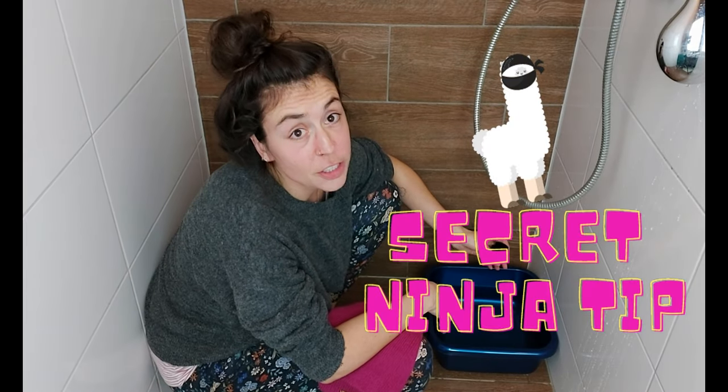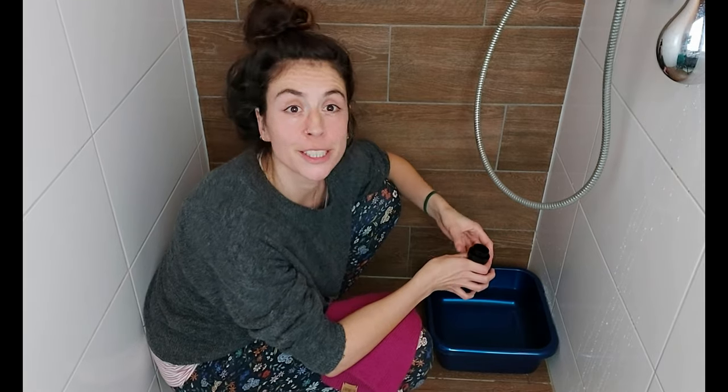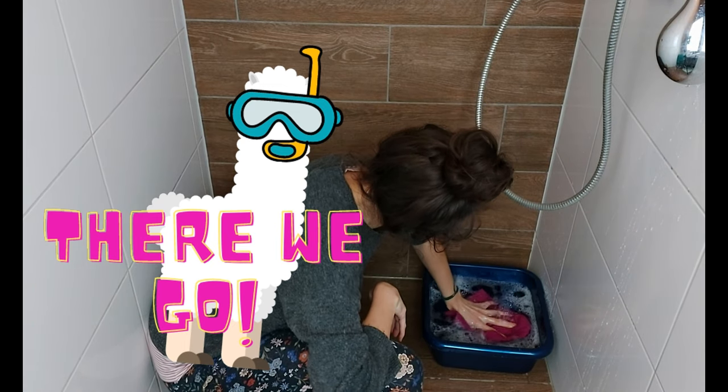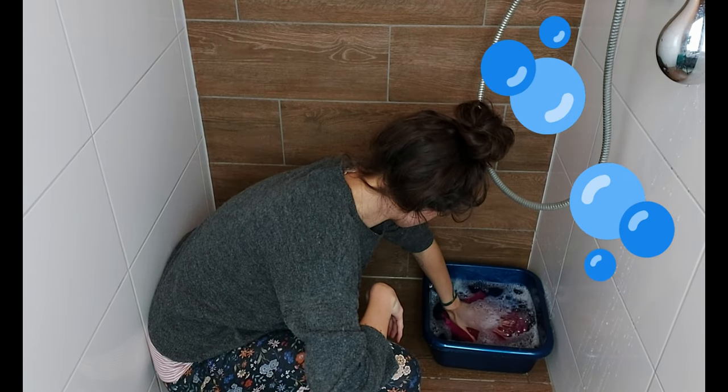Secret ninja tip: when you add the detergent, make sure to dissolve it with your hands before you put the garment in. All we have to do now is let the garment soak for 30 minutes.